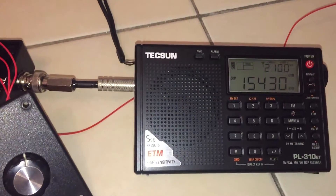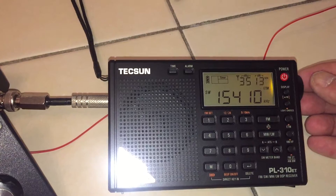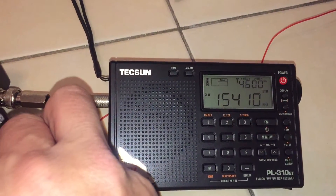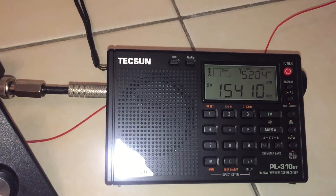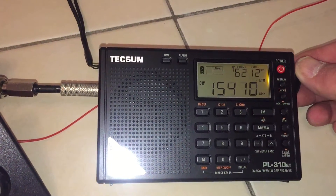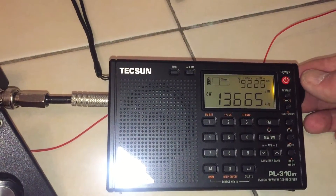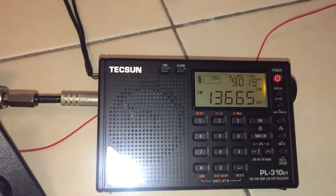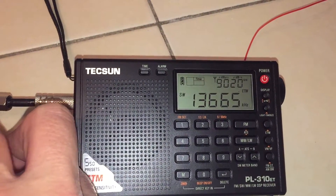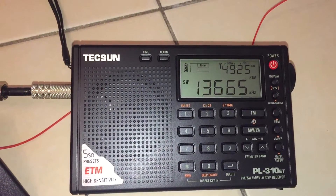So yeah, it's definitely working. In terms of attenuating signal it's definitely working. It's actually designed really for overloading on very strong signals, so let's try a strong stable signal. That's very clearly reducing the signal strength.